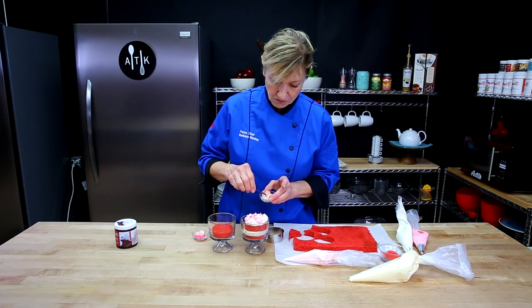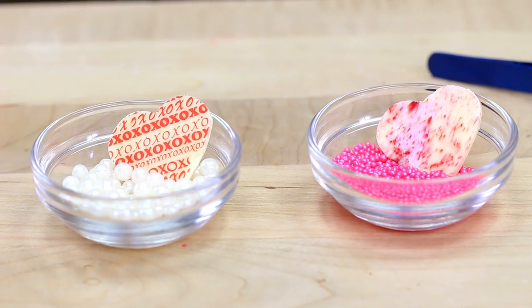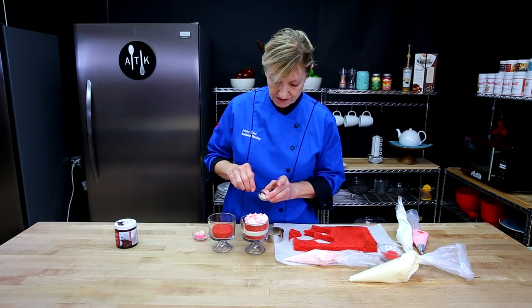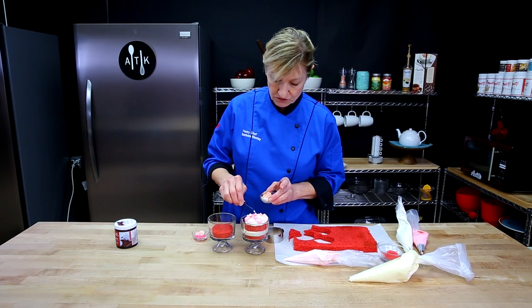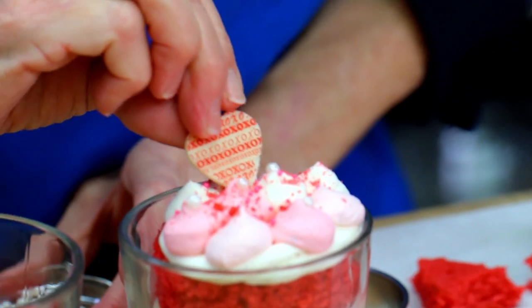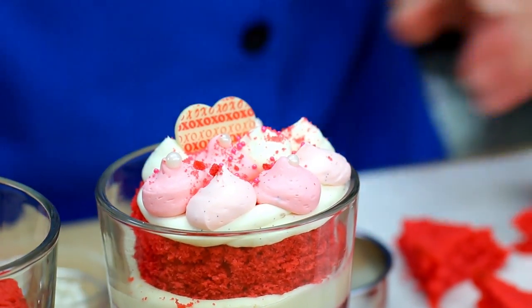I made some white chocolate garnish using some transfer sheets. It's very simple — you want to temper your chocolate, spread it over the transfer sheet, and then you end up with something like this. You can use that as a nice garnish.